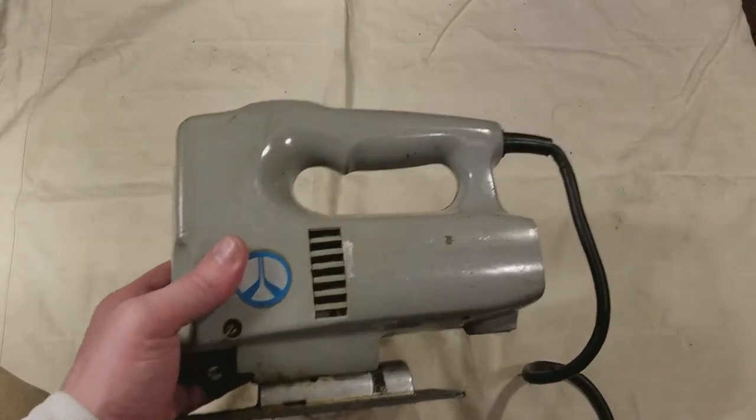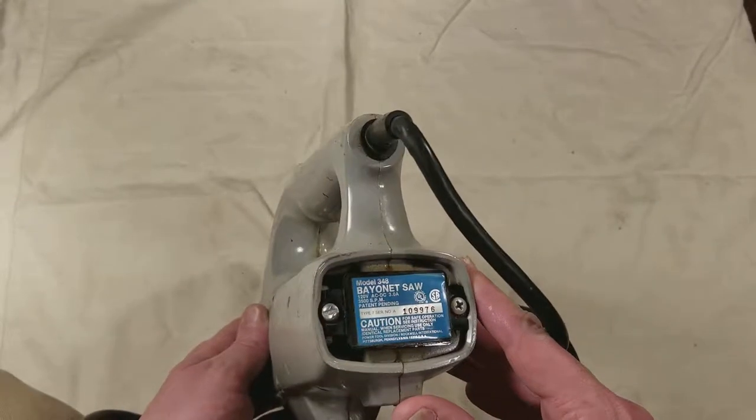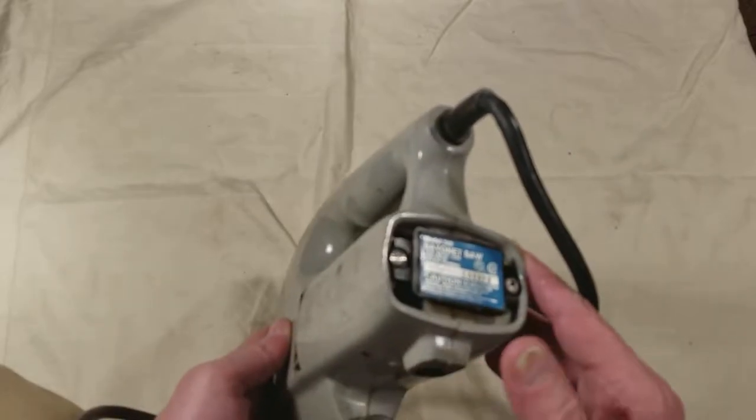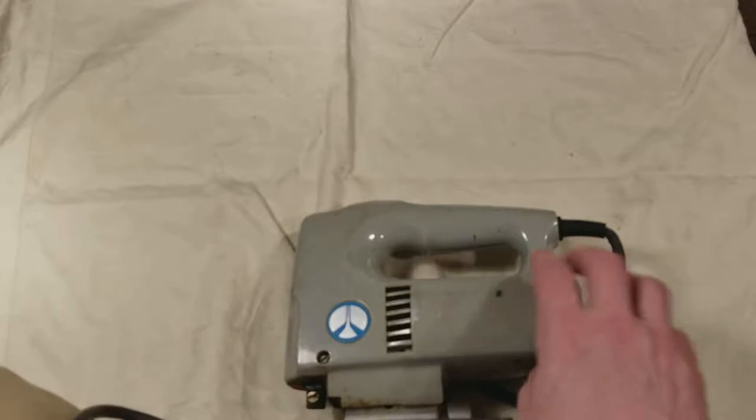Catus Maximus here, this time with a Rockwell model 348 bayonet saw. So it's not a jigsaw — it's actually a proper bayonet saw where it uses special blades that are hooked over.